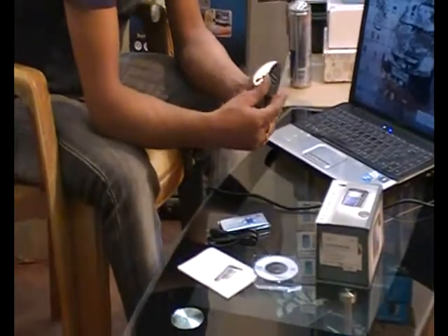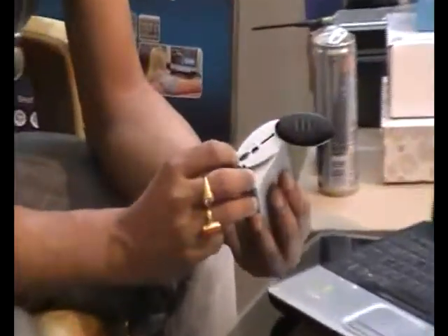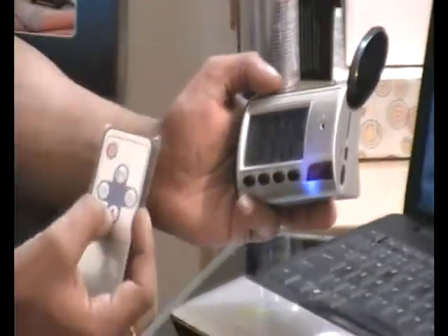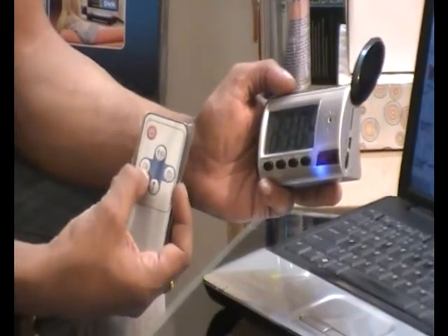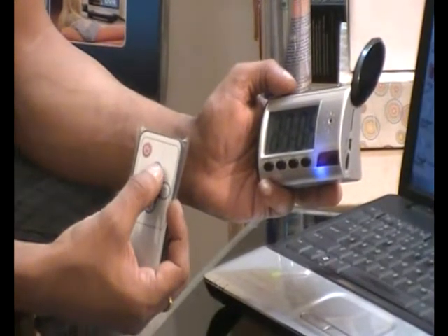Its operation is very very simple. You will be able to see an on/off switch. The camera is on and you can see the remote control. There are 4 different kinds of switches: this one is for voice, this is for video, this is for still photography, and this is for motion detection enabled recording.